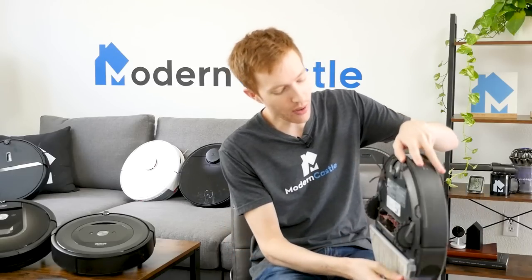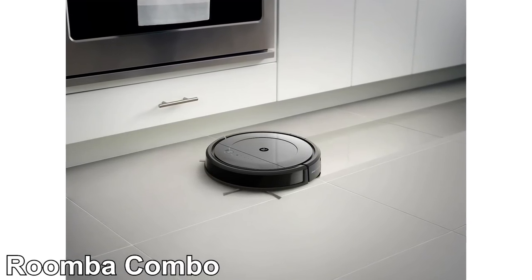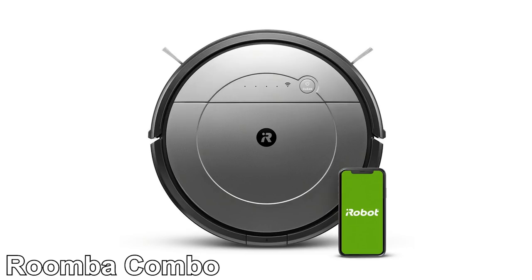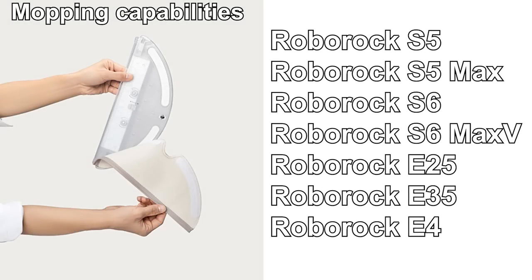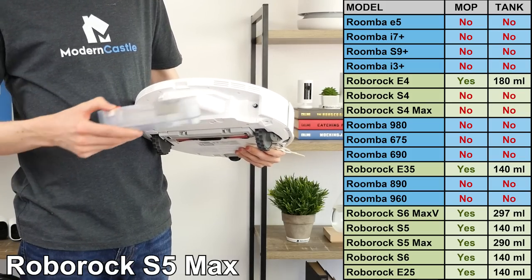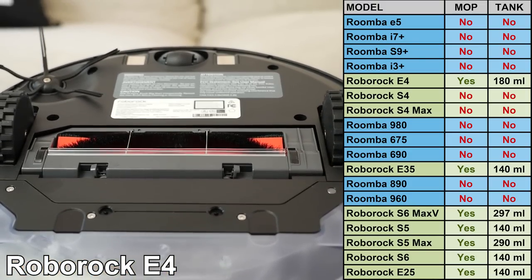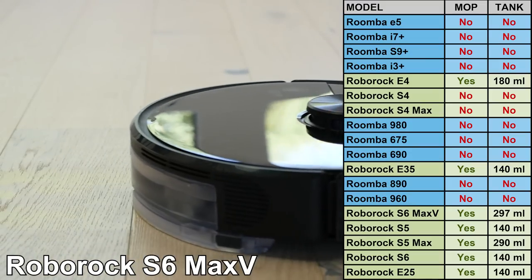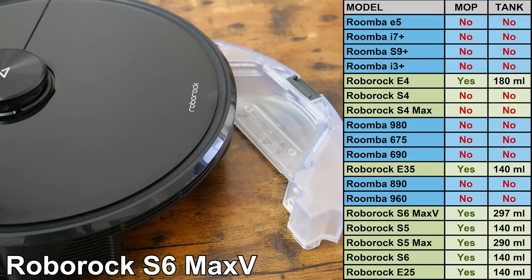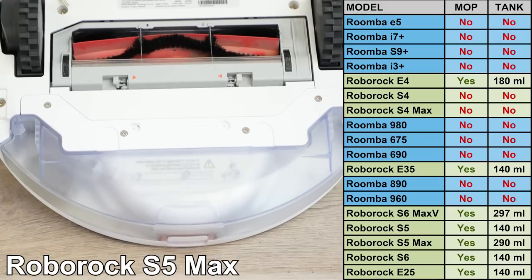In addition to their vacuuming capabilities, most Roborock models also have the ability to mop floors using their microfiber mop attachment. This is a feature not present on any of the Roomba models we've tested to date. However, iRobot does seem to be working on it with a limited, non-US release of a new model called the Roomba Combo. All Roborock models can mop with the exception of the S4 and S4 Max. The water reservoir capacities range from 140 to 297 milliliters, with the largest on the S5 Max and S6 Max V. The S5 Max and S6 Max V include electronic water release valves, allowing you to more precisely increase or decrease the volume of water used while mopping. The mopping attachments on Roborock's other models are gravity-fed, so you'll have less control over the volume of water.